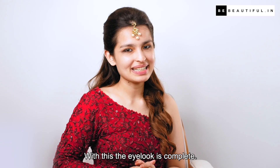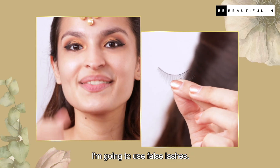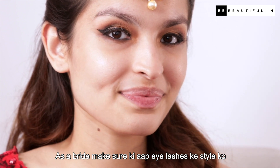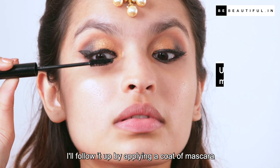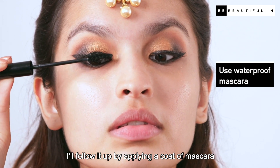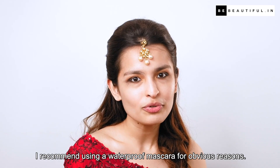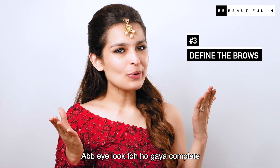With this, the eye look is complete. Is look ko aur eye-catching banane ke liye I'm going to use false lashes. As a bride, make sure ki aap eyelashes ki style ko pehle bhi try kar lein so that you know what looks good on your eyes. I'll follow it up by applying a coat of mascara so that they stick to each other — I recommend using a waterproof mascara for this.